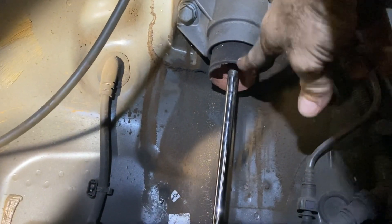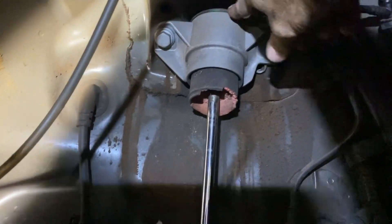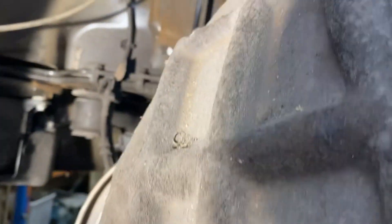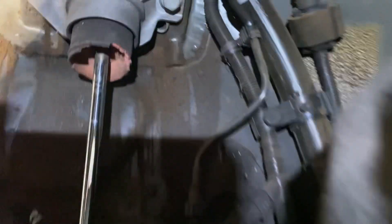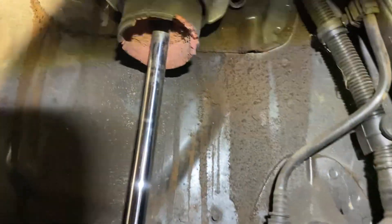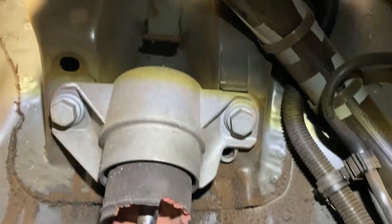When you undo them and drop that down, you can see the bump stops are pretty stuffed. You pop that little plastic dust cap off — just a little dust cap — and inside there is a 16mm nylock bolt. You can just see it in there.